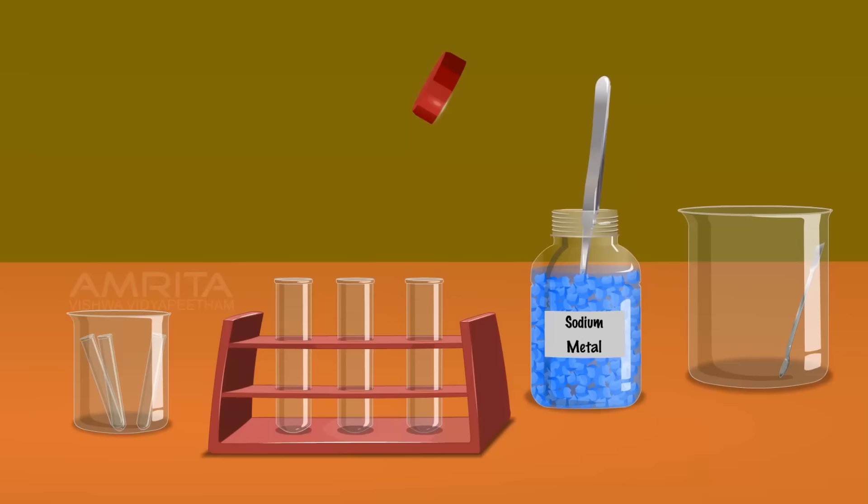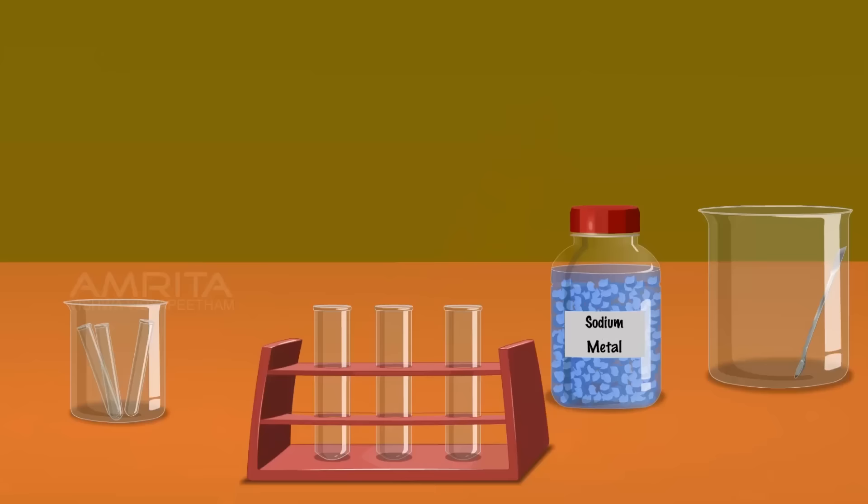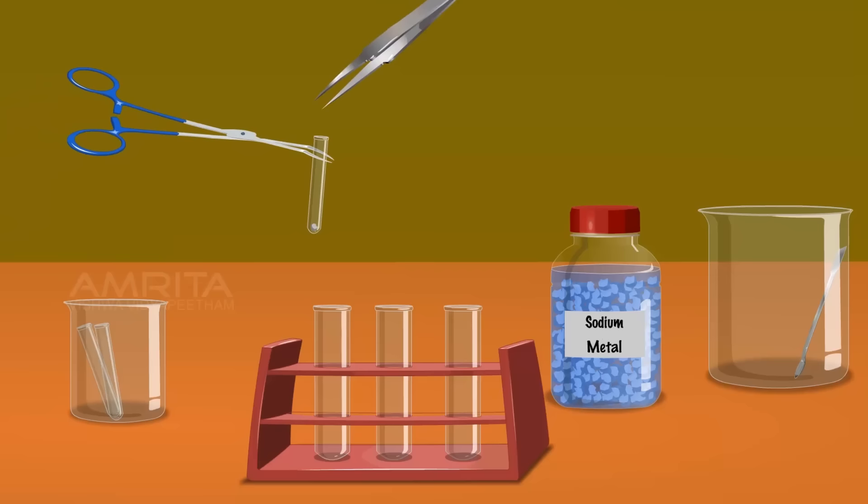Take a small piece of sodium metal using the forceps. Place the sodium metal piece on the filter paper and dry it by pressing it with another filter paper. Take dry sodium using the forceps. Hold a fusion tube using the tongs and put the dry sodium in it.